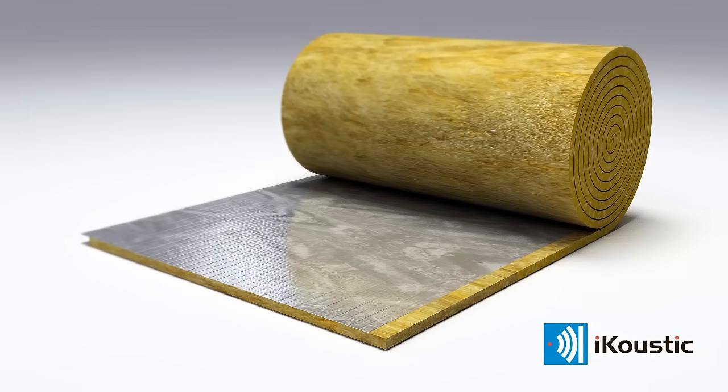Note that the roll edges are different. This is to assist with a perfect overlap join and to reduce noise leakage. One side has an edge where the felt is proud and the opposite side the felt is recessed.